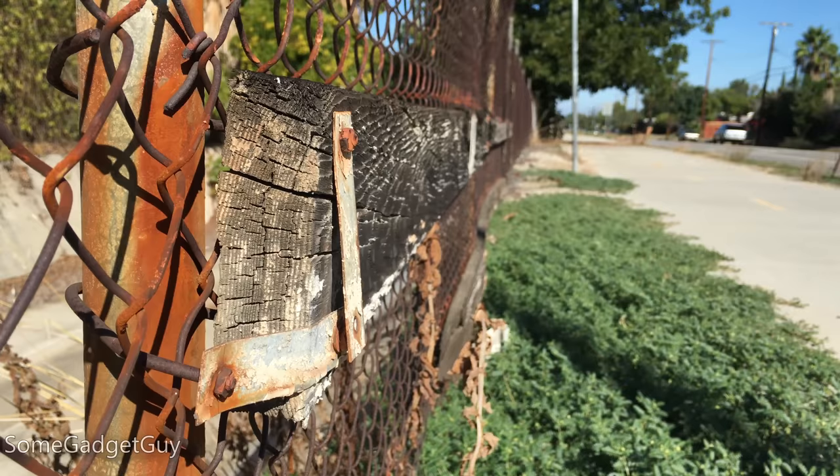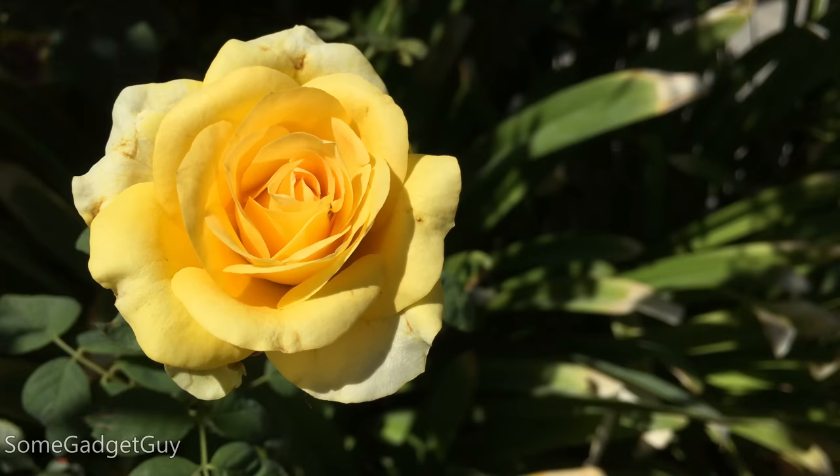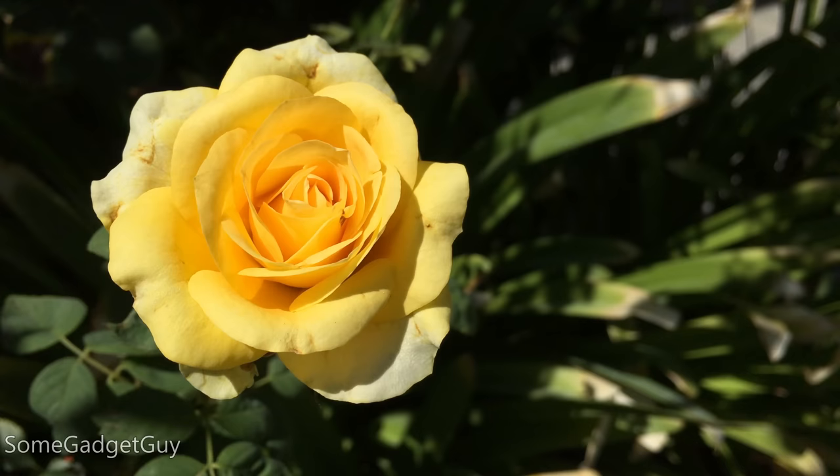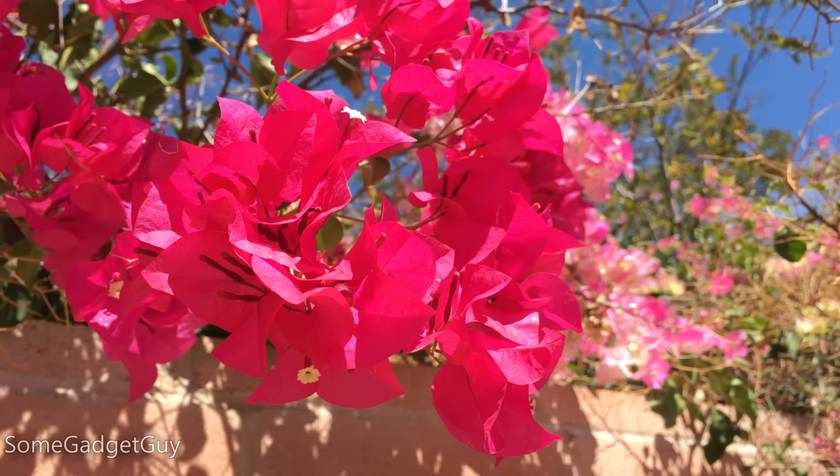Blues, greens, and browns look fantastic. Earth tones and landscapes will be very satisfying to the eye. Yellows and direct sun look really clean. And reds are just on the border of starting to clip, but the phone does a terrific job of reining in the saturation. It's a juicy, punchy color.